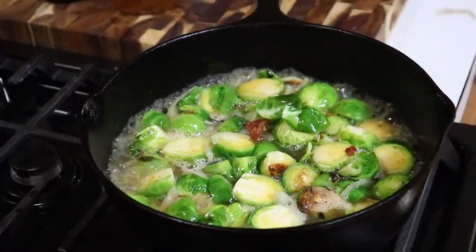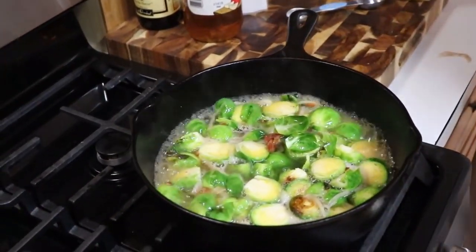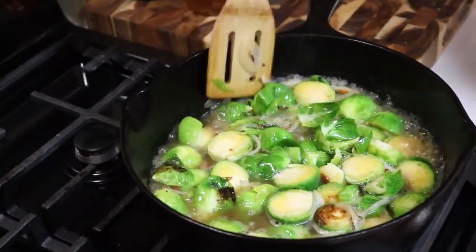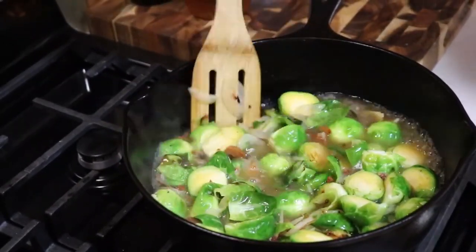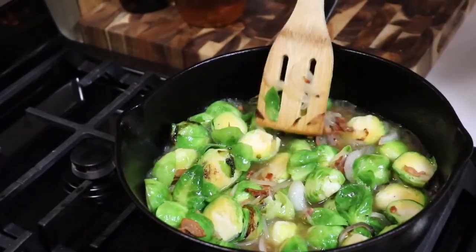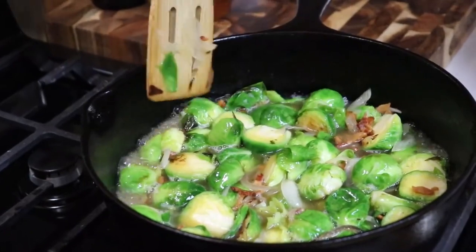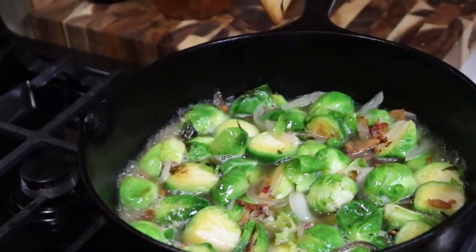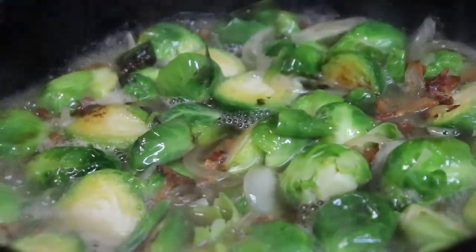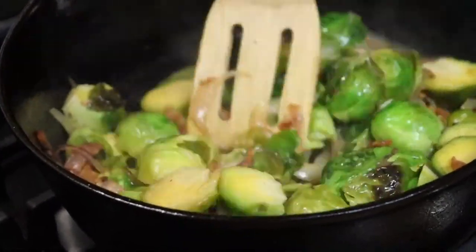You can swirl it a little bit. Now we're just going to let these cook all the way down — it'll steam the Brussels and then reduce. The sugar will be left in the bottom with the bacon grease and the onion. We're going to wait till it sizzles and then serve it up. I'm going to go ahead and turn these one time.